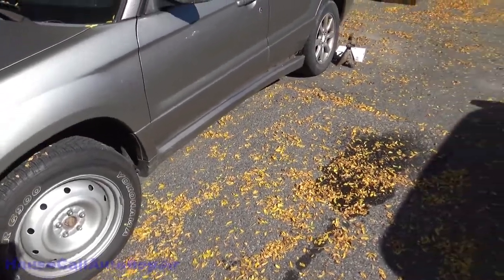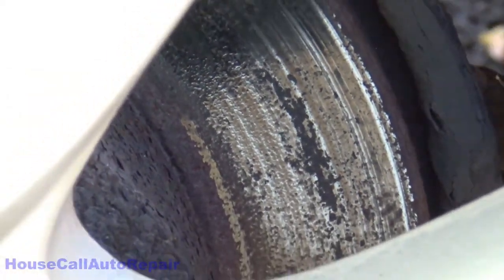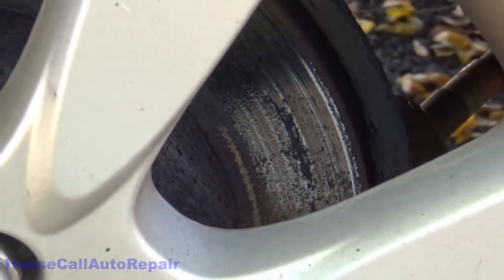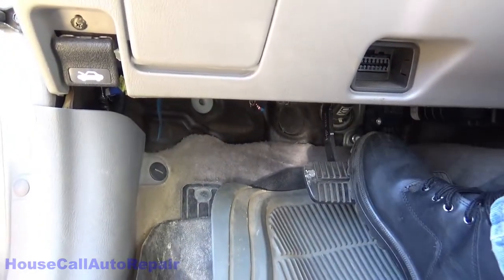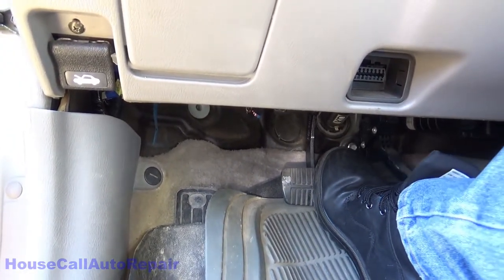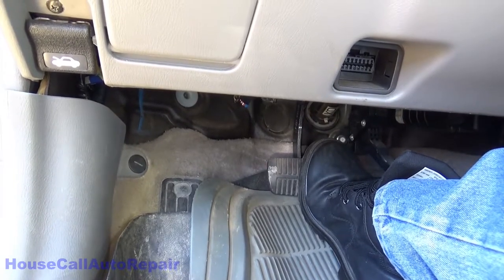Customer states they think they need brakes. Yep, they definitely need brakes.